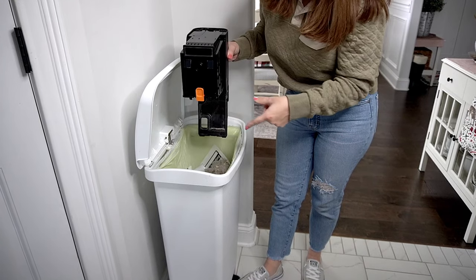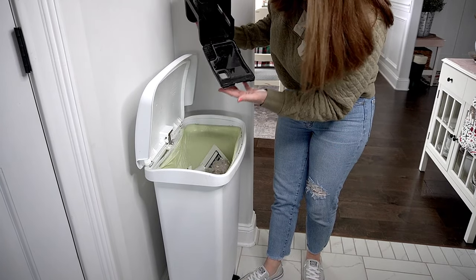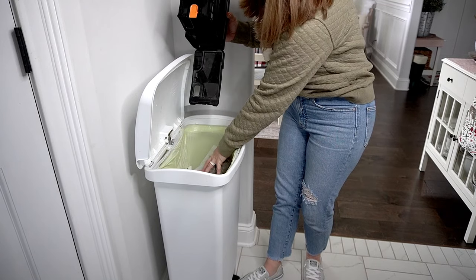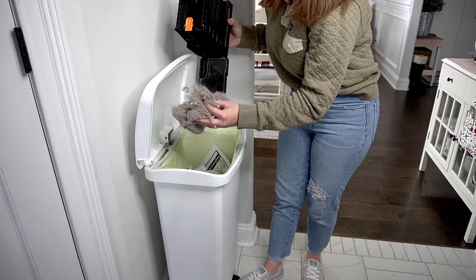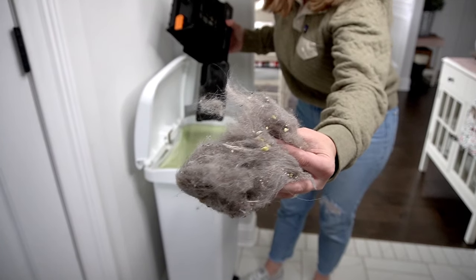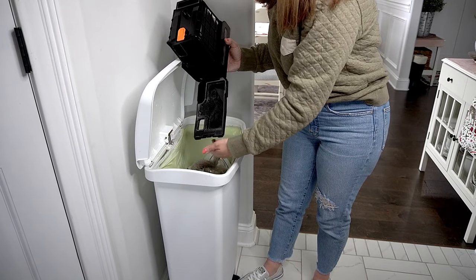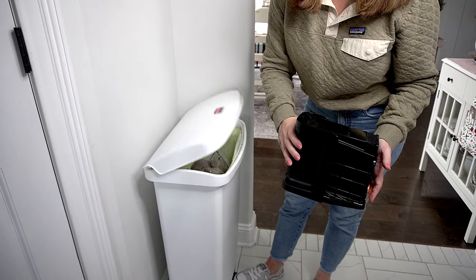Oh my gosh — holy cow! I was not expecting that much. Look at all this, you guys — and this is only half of it. Look how much hair! That came out of my carpets, off my tile, from under my couch. I'm grossed out but at the same time super impressed with this thing. That's crazy. I'm going to go stick this right back into the unit.